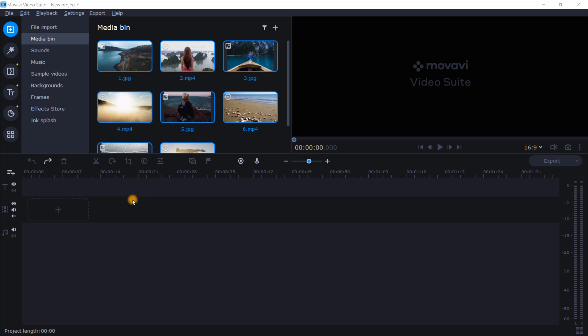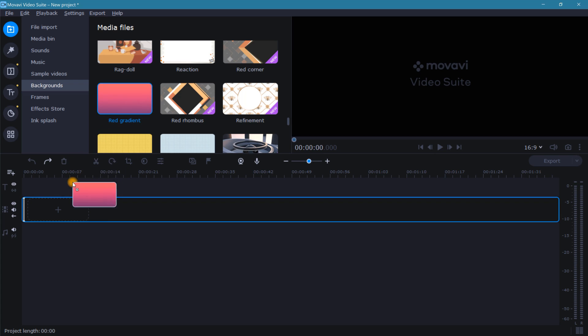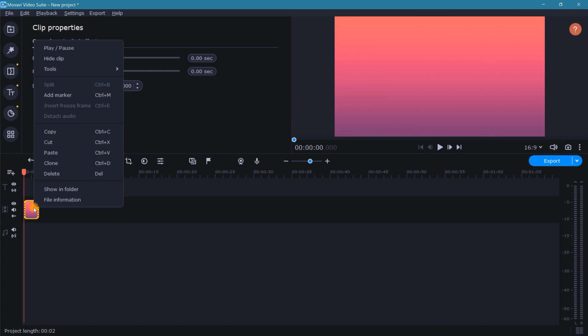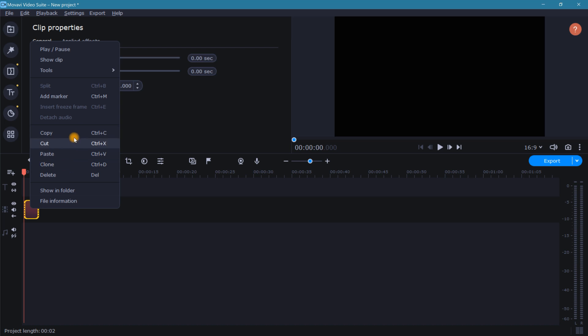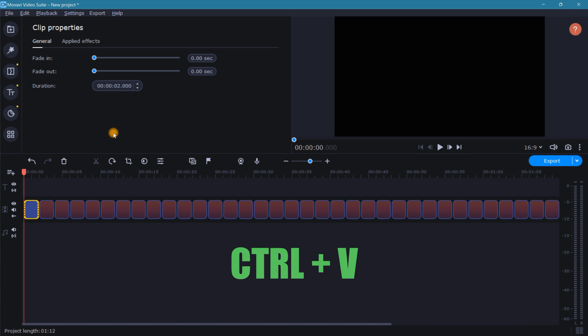To create the alignment guide, we're going to start off by adding a background. It doesn't matter which color you choose — just grab one and drop it into the timeline. Next, let's shorten the duration of this clip to 2 seconds. Since this guide is just for our reference only, we don't want it to show in the video, so let's right click on this clip and select hide clip. We'll want a good amount of these to work with, so let's right click on the clip and select copy. Making sure the playhead is at the beginning of the track, press and hold the keyboard shortcut Control V like this.